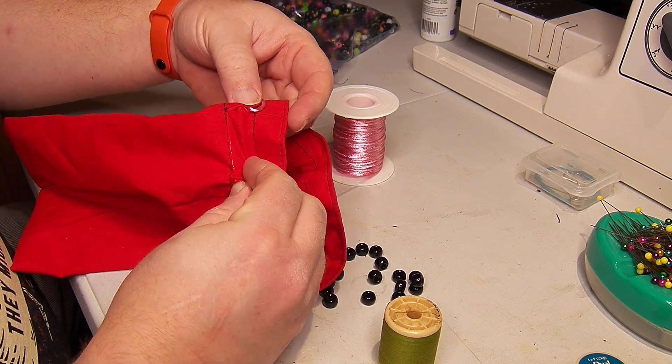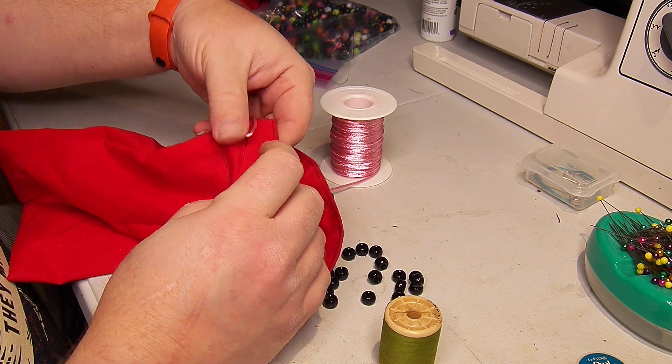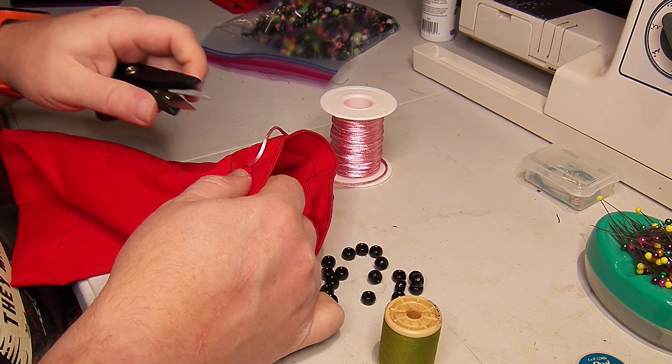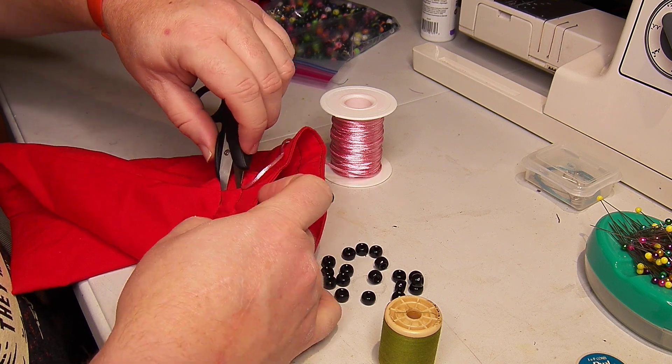So it pushed in and it's not coming out, so I have to kind of get it to rotate. It doesn't want to come out, so I'll use a chopstick or something to poke in.